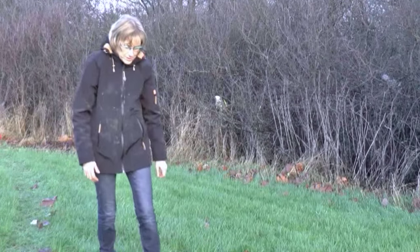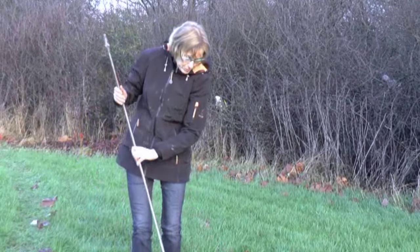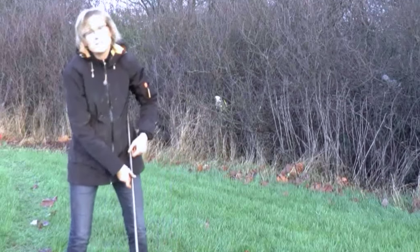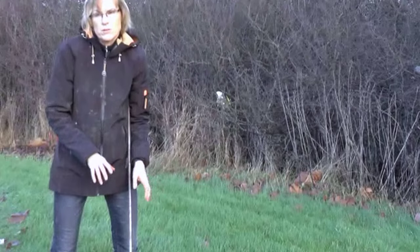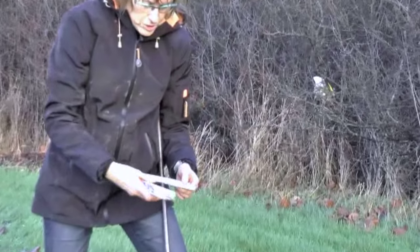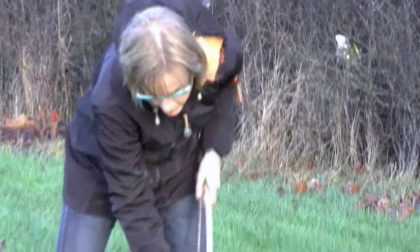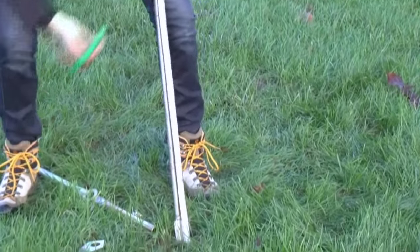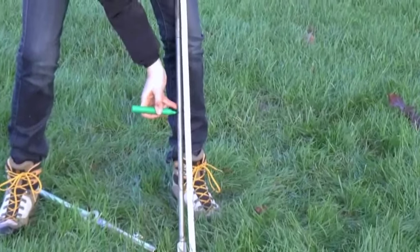Before you start the measurement you have to prepare the equipment. On the rod you have to make sure that it's marked for every 20 centimeters, because you take a test per 20 centimeters. If it's not marked on the rod, you take a folding ruler and start from the bottom of the vein, then mark it for every 20 centimeters.